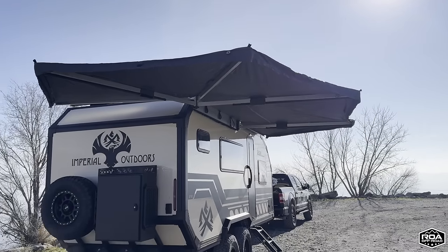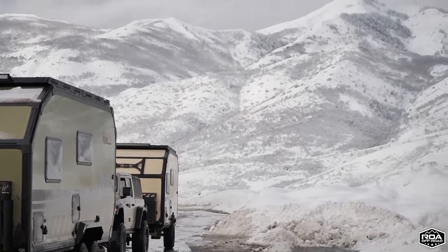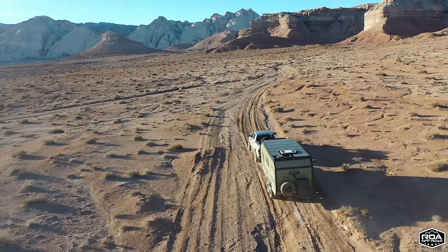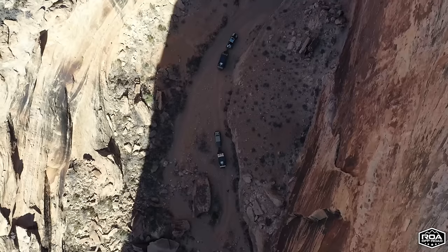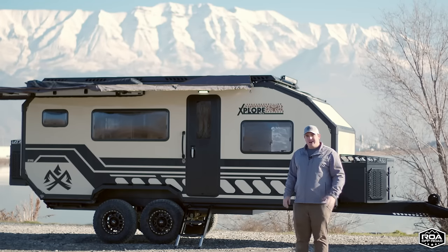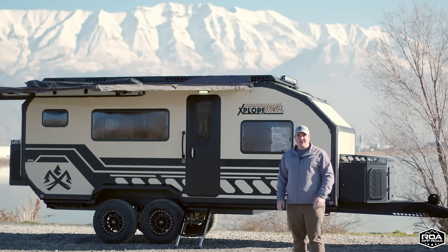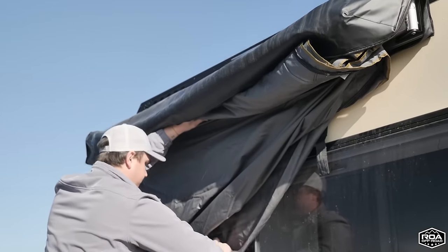We've had this trailer for just about a year now. We've spent weeks in it — in cold temps, hot temps, off-roading, on highways. We've put thousands of miles on it and learned a lot about it, so we thought it was fitting to give you guys an updated tour. There are also some options we're now offering so you can make it your own.